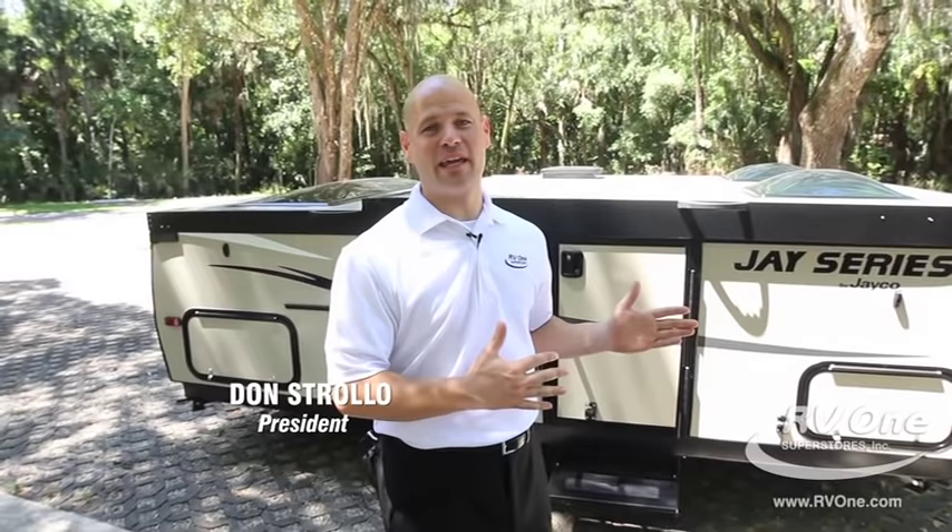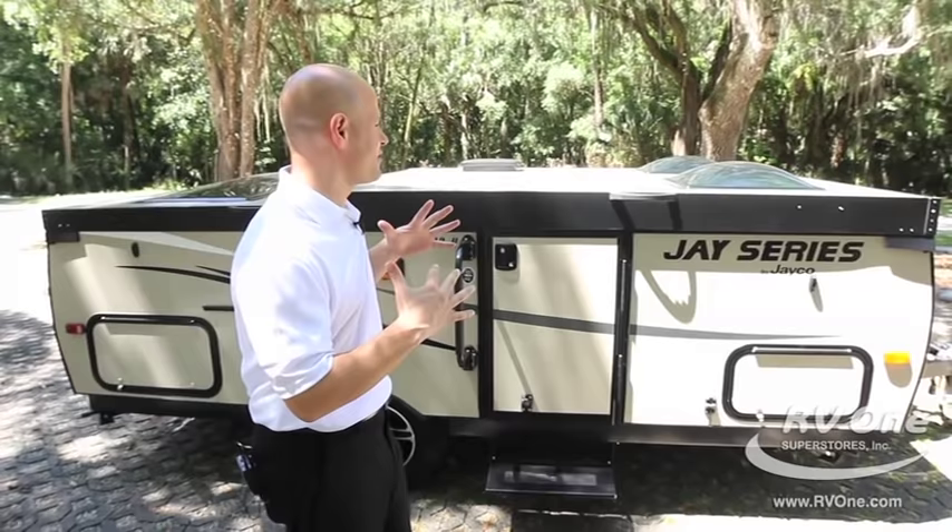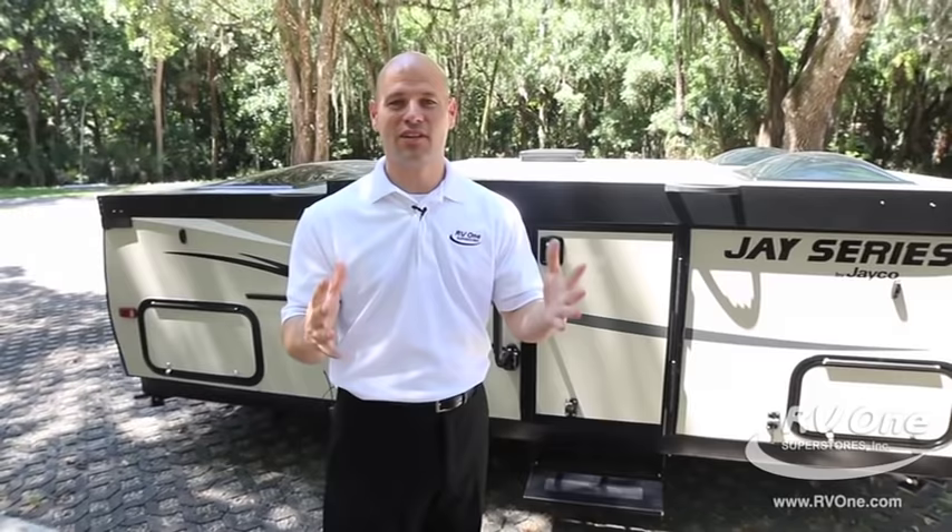Hi, I'm Don, here to talk about the brand new Jayco J-series A-frame camping trailer. I'm super excited to talk about this particular camping trailer because of how versatile it is. I think everybody should own one of these things.